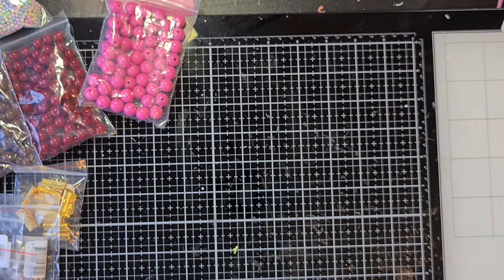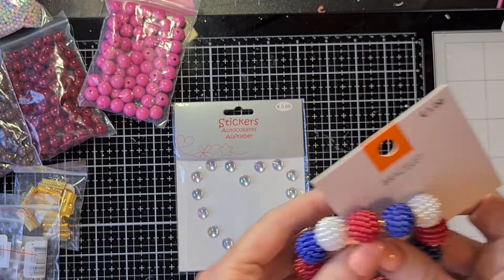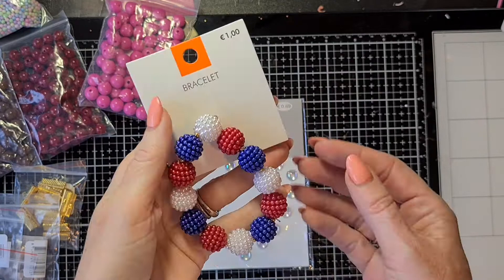The last few items are from Vibra. This one you've seen me buy before but I already used a lot of them up, so again I bought these beautiful iridescent flatback pearls. I also saw these beads — they are in Dutch colors, you can find a lot of items in these colors right now because of the European football. I really like them because when I take them apart I have gorgeous bubble gum beads in really nice colors, and for one euro — yeah, I took these home!